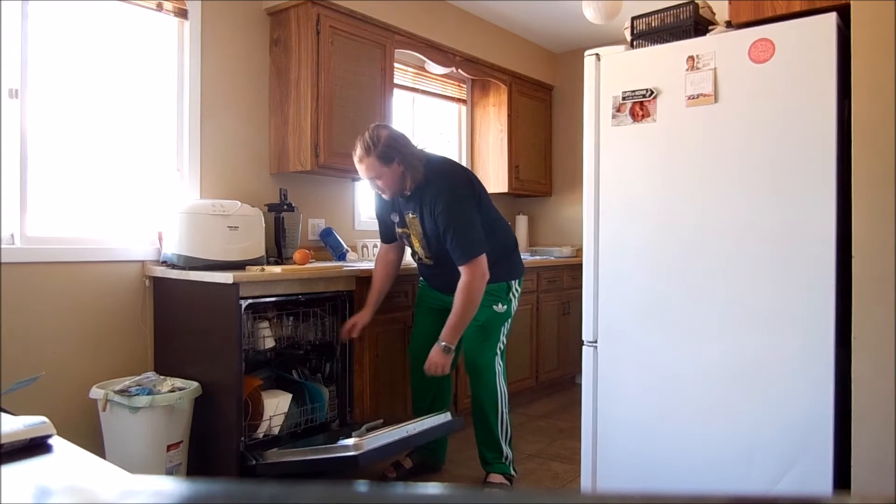Hello, my name is John, and this is Super Serious Cooking. Today, we're going to unload a dishwasher.